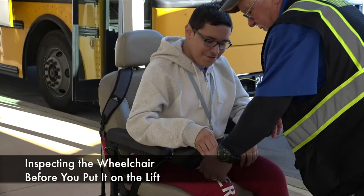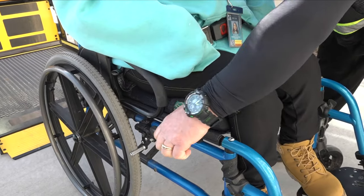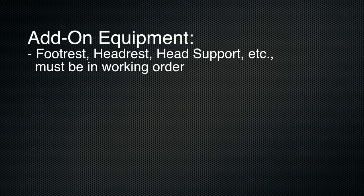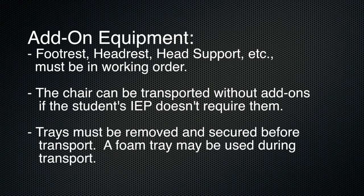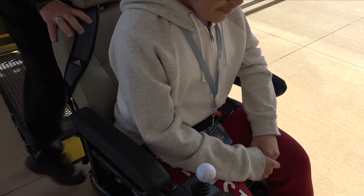Inspecting the wheelchair before you put it on the lift. Greet the student. Check the brakes — they should be able to stop the chair from moving. Check the wheel spokes to be sure the tires are inflated and there is no damage. Check the overall condition of the chair for stability damage. If add-on equipment is attached — footrest, headrest, head support, etc. — it must be in working order; however, the chair can be transported without add-ons if the student's IEP doesn't require them. If a tray is present, the tray must be removed and secured before transport; a foam tray can be used during transport. Check the lap positioning belt on the chair to be sure it is permanently bolted to the wheelchair and fastened around the student. Inform the student that you are about to put them on the lift.